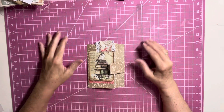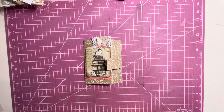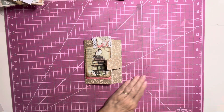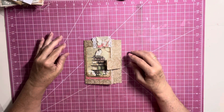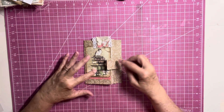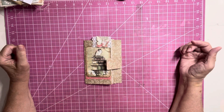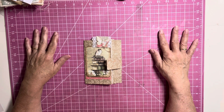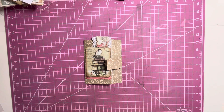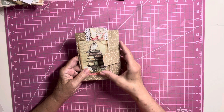Hello everybody, happy Saturday! How are you all doing today? I hope you're all well. So I have here this cute little folio that I viewed on — I think it was Septaria 18 — and I just absolutely fell in love with it. I thought it was so adorable.